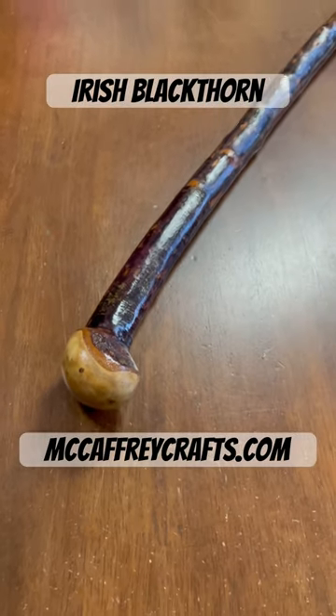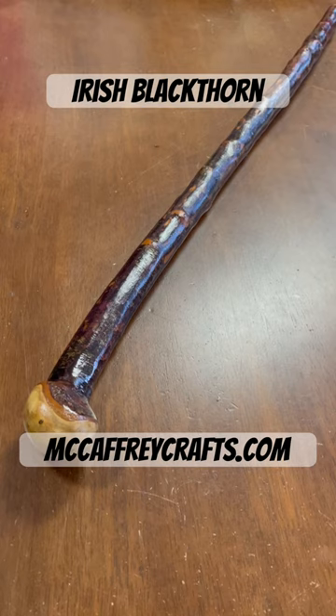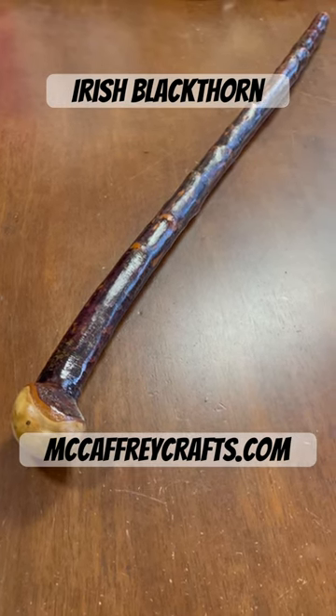When I sanded the bark down I was able to get some nice coloring on it as well. Go to McCaffreyCrafts.com if you want to see this stick — I have several hundred other sticks available online as well. Thank you.